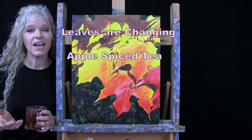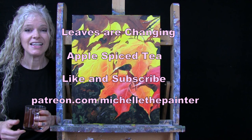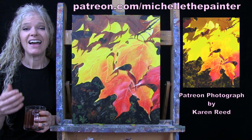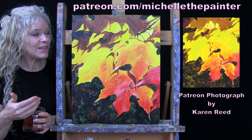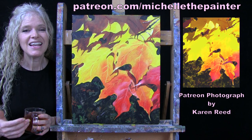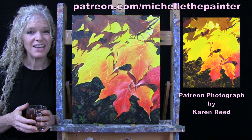If you enjoy this process, I do hope that you like and subscribe to my channel and check out my Patreon page where you'll find additional painting perks. This painting is inspired by a photo submitted by one of my Patreon members, Karen Reed. I have a benefit where I put out a call for photos, members submit them, I pick some to turn into YouTube tutorials, and I send the original painting to the person who submitted the photo.